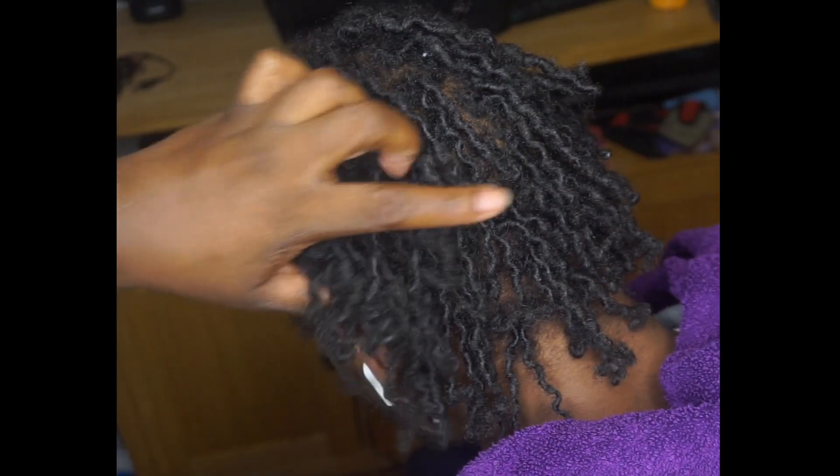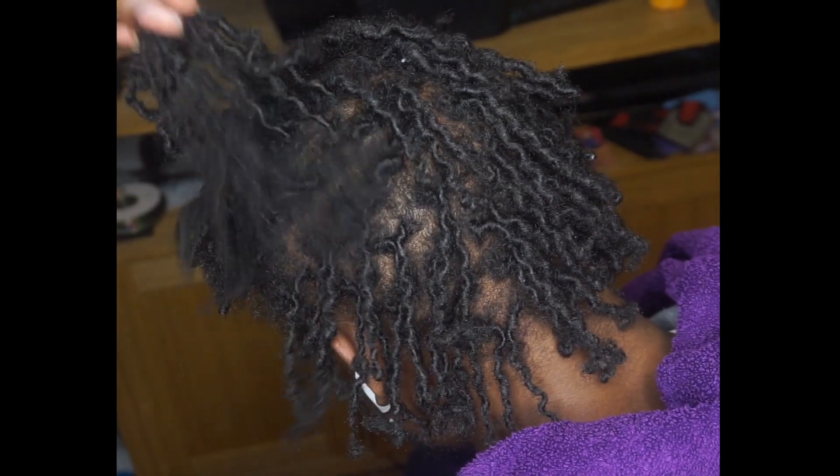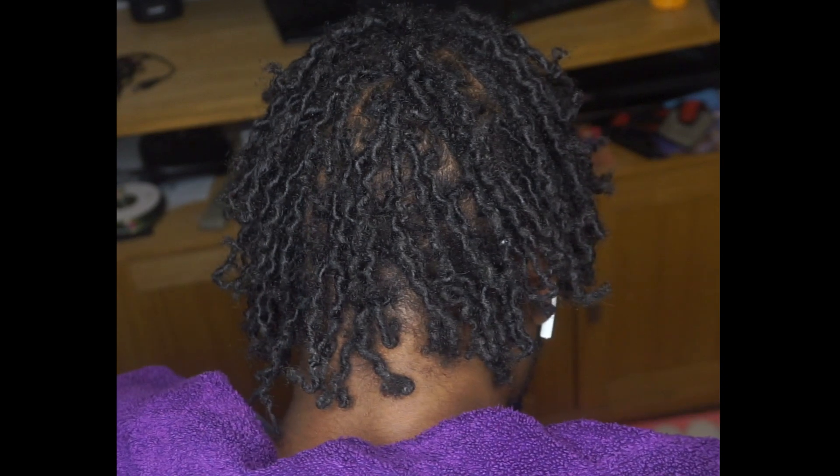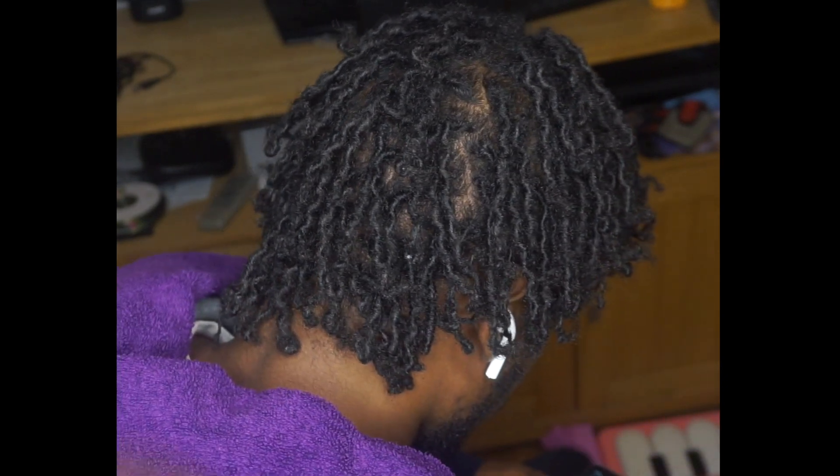The method I'm going to teach you today will be using the palm rolling method. However, I will make another video teaching you how to retwist starter locks with a comb.